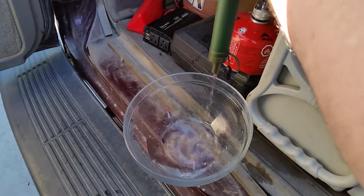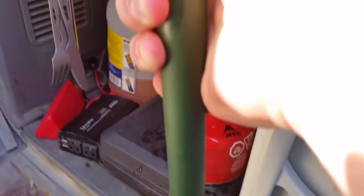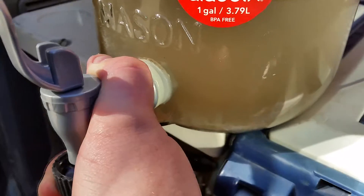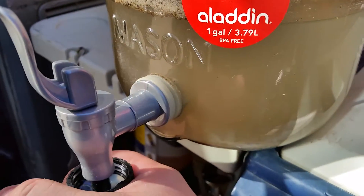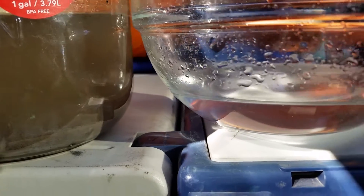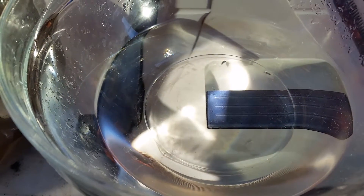It's already looking better. So on the left is the before and on the right is the after. I don't see any floaties or anything in that. I see plenty of junk in this one though.